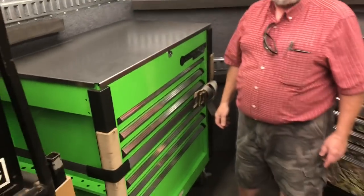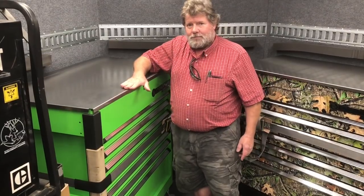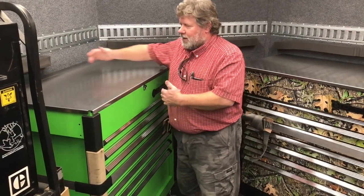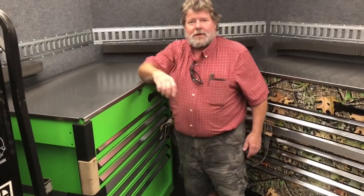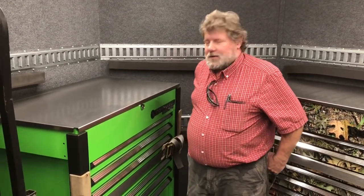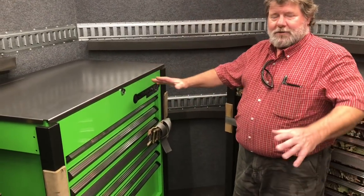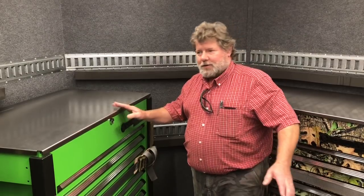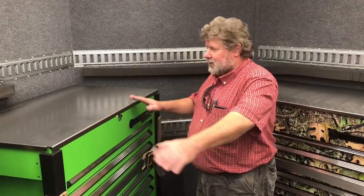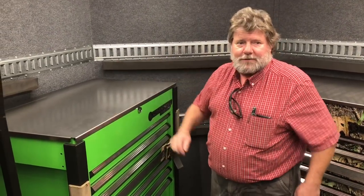Talk to them about how tall that cart is, because that's one of the tallest ones. Seven and a half feet tall, 44 inches wide, and I think it's 28 inches deep. That is the custom series line. It's made to match our big toolboxes, so if you get one in the same color with the stainless top, you roll it up next to it and it looks like the same box. You can transfer stuff from one stainless top to the other.